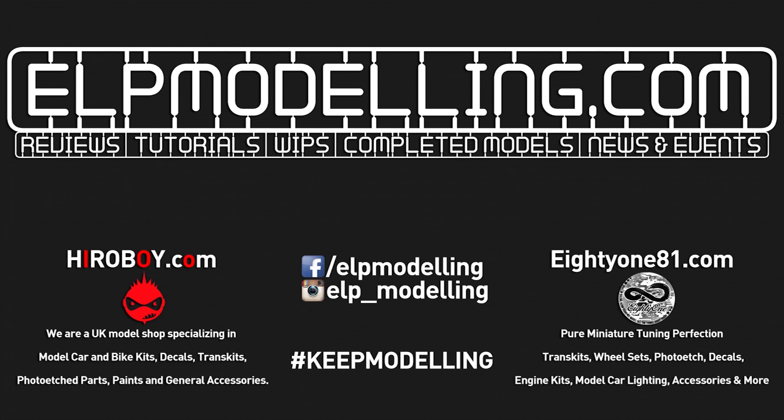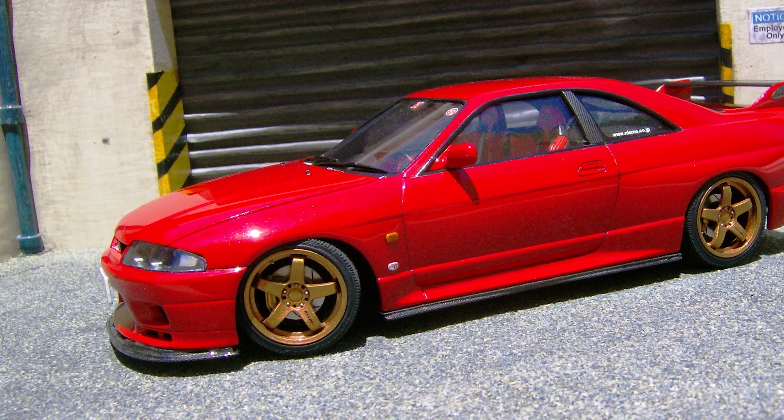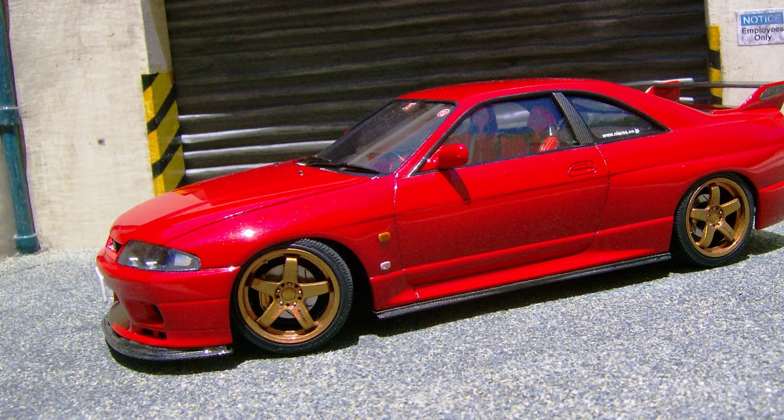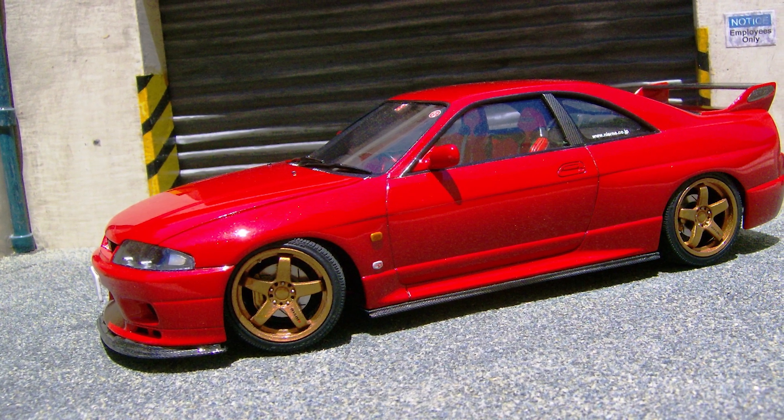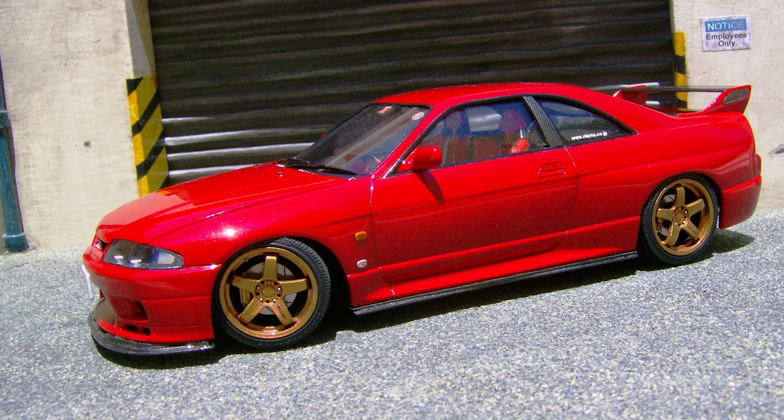A lot of people ask me what it was exactly that got me back into the hobby. This builder is the sole reason. His name is Carl Briffer and his JDM garage diorama caught my eye one day on YouTube, and the rest, as they say, is history.